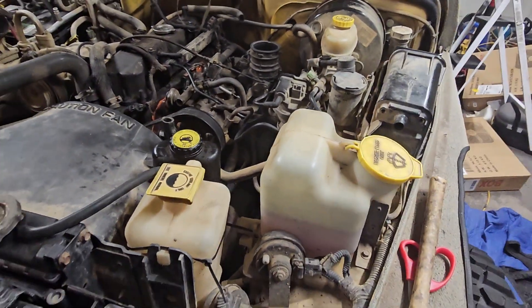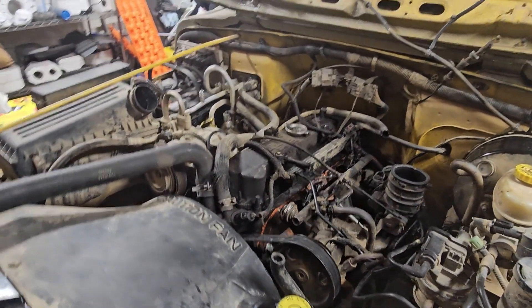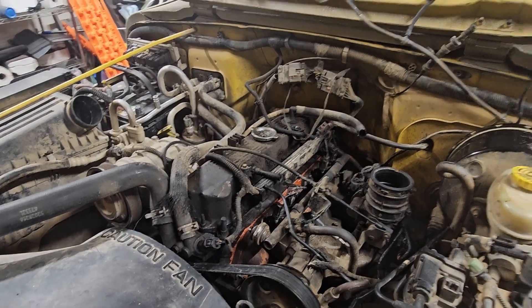All right, so we got everything caught up now — everything's back together that we took apart to do the exhaust manifold. So now we can start on the actual tune-up. The first thing we're going to do is get the valve cover off, change that gasket, get it all cleaned up, then we're going to move to plugs. Stay tuned.